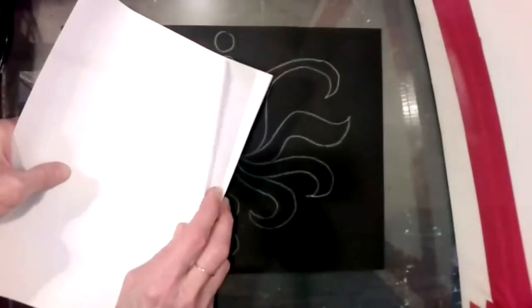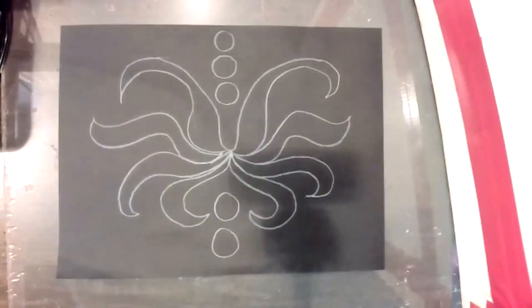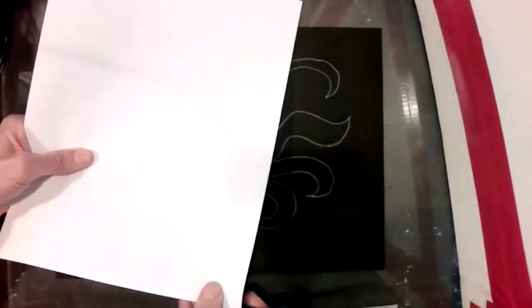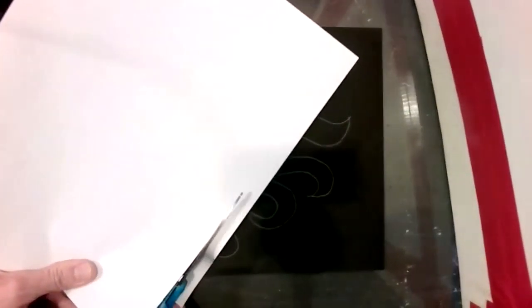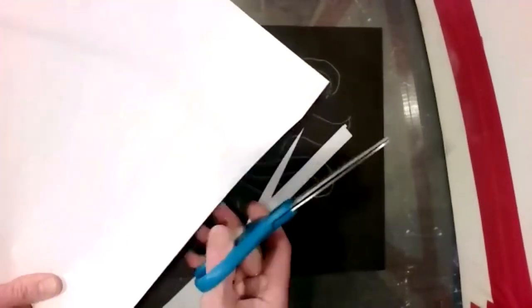I have three sheets of white construction paper here. In Edio, you use a ruler and measure lines and then cut them. But I'm not really worried too much about that — I'm just going to go ahead without measuring and cut a pretty straight line.